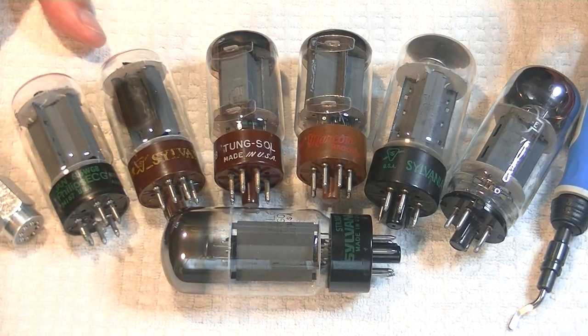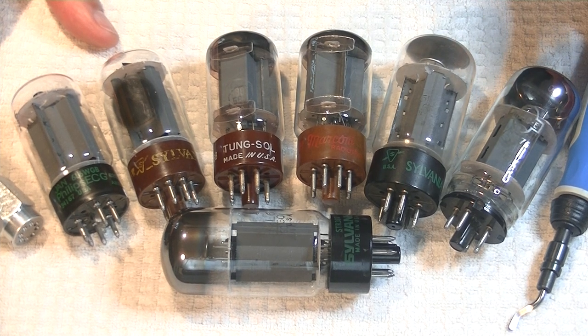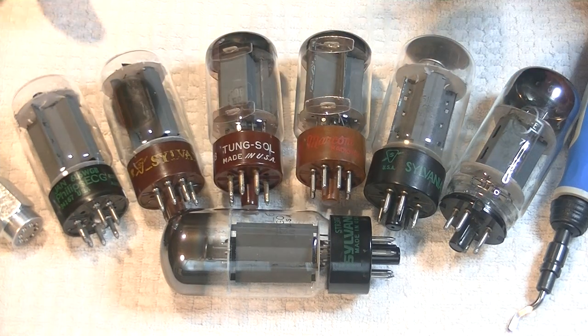Hey everyone, it's Jim from Valves and More, an online vintage tube store, and today in TubeLab number 16, we're going to roll the Sylvania 6L6.